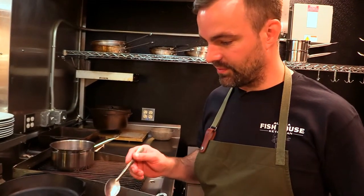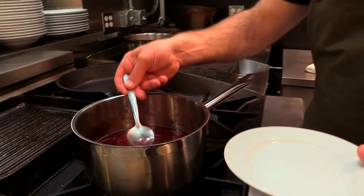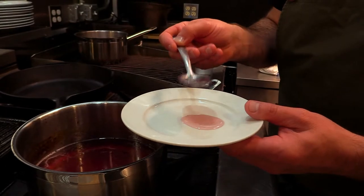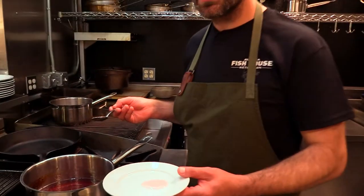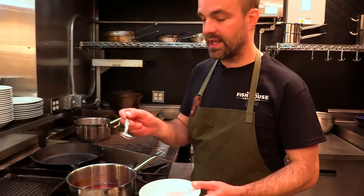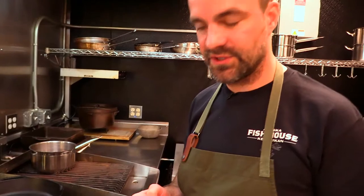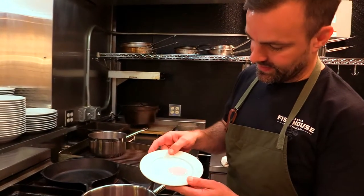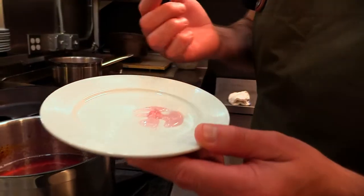A little trick before you put all this into your jars is to take a little bit and put it on a plate and put that in your refrigerator or freezer. That way you'll see what your consistency of the jelly is before you can it all and are unhappy with how it may have turned out. I left the plate in the fridge for just about a minute and you can see that it has become solid — we're ready to put this in the jar.